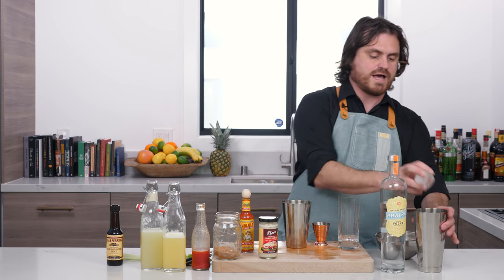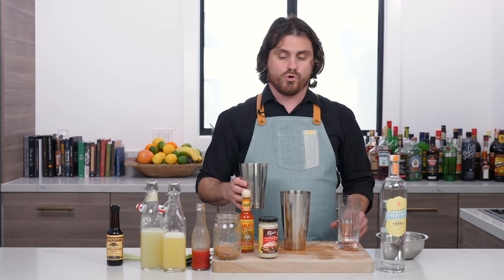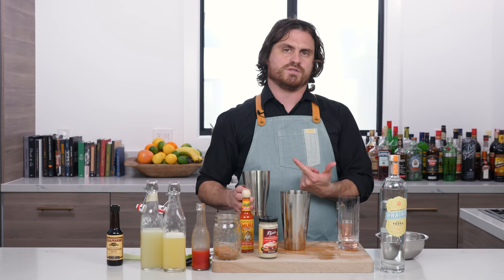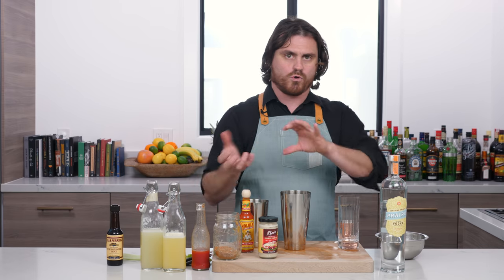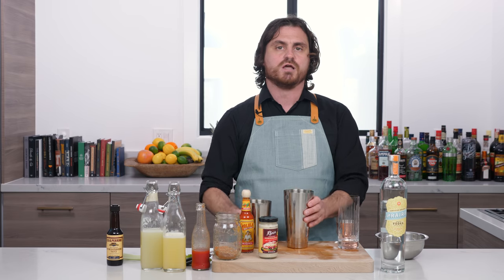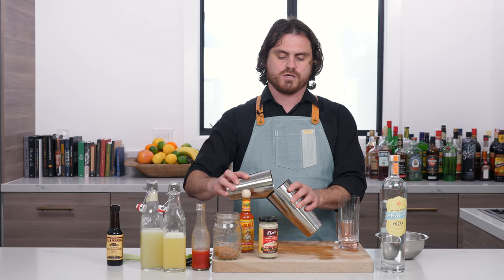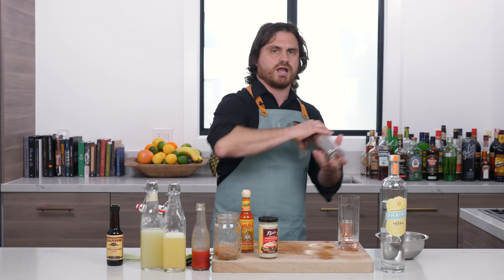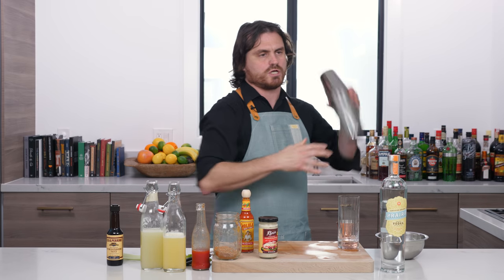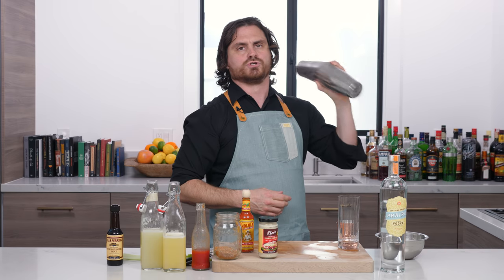Now, here's the thing. We're going to add our ice to a tin. Usually what you would do is called a roll, but because this has elements of different densities — like the horseradish — I'm actually going to give it a quick shake. We're going to do almost like a whip shake, not very vigorously. We're just going to shake to combine and add a little dilution, but not much.